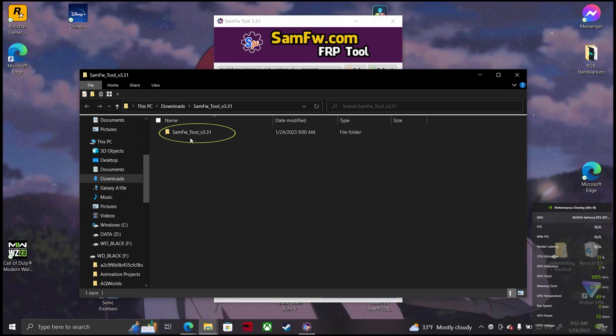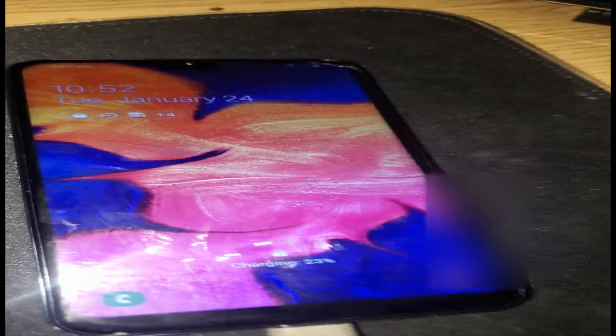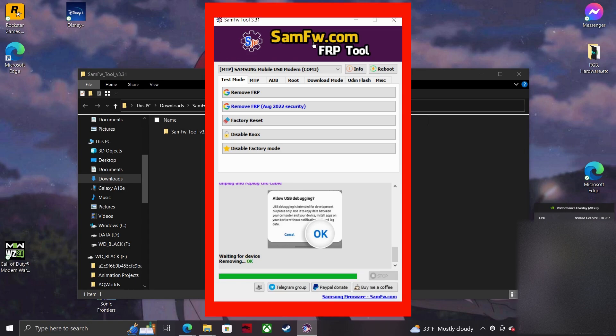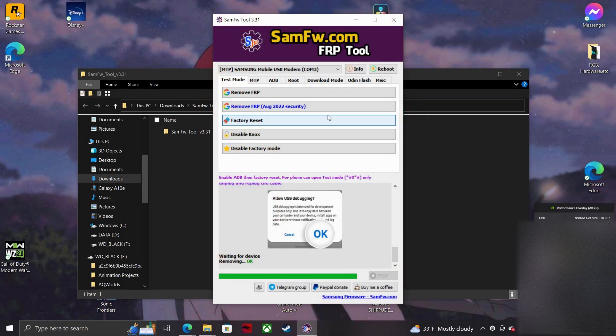If that's not a problem, the second part would be to download this application for your Windows computer. I'll provide the link in the description. After downloading the app onto your PC, just plug in a USB from your PC to your phone. Hop onto your phone and power it on, wait until it reaches the lock screen, then leave the phone right where it's at. Open the software I provided in the description and look to the section labeled Test Mode. Right under the purple logo, you should see a drop-down bar and two buttons labeled Info and Reboot to the right of the drop-down button.